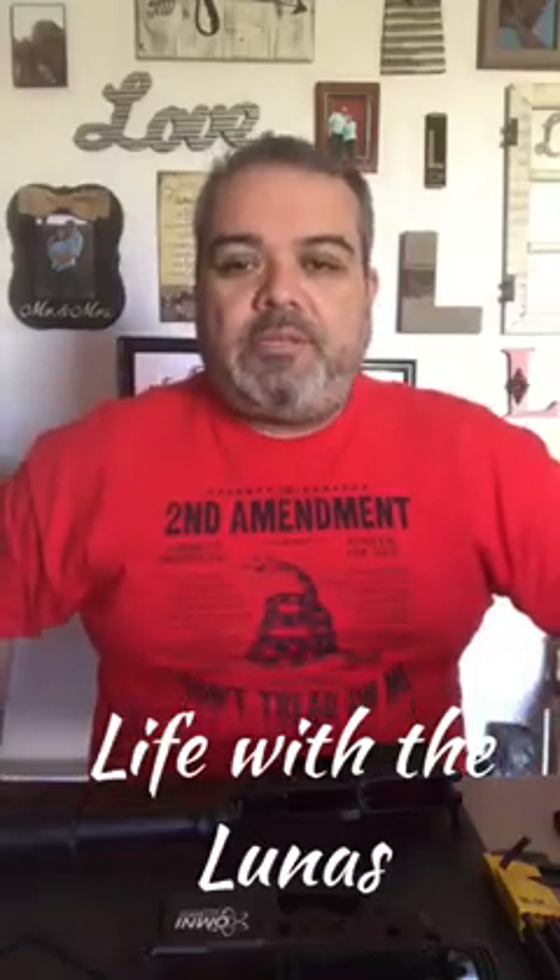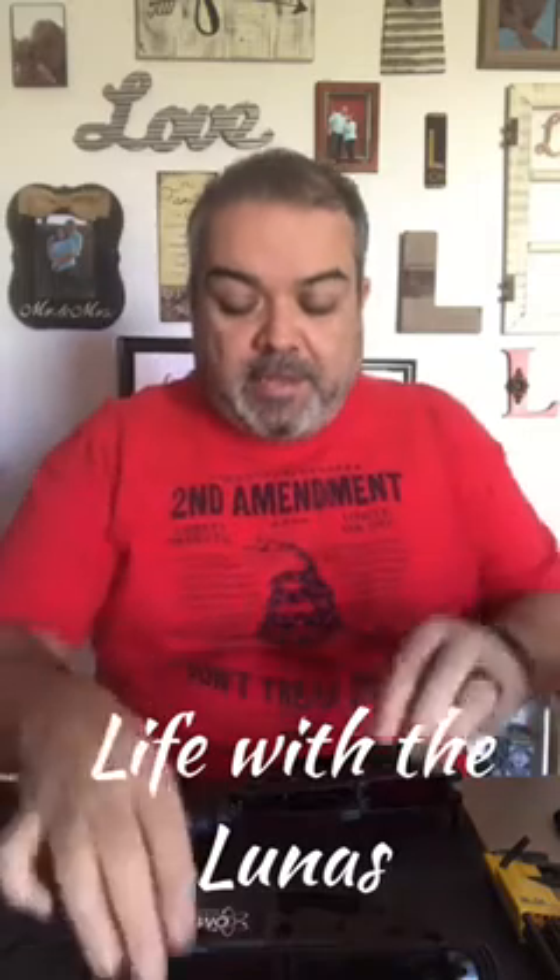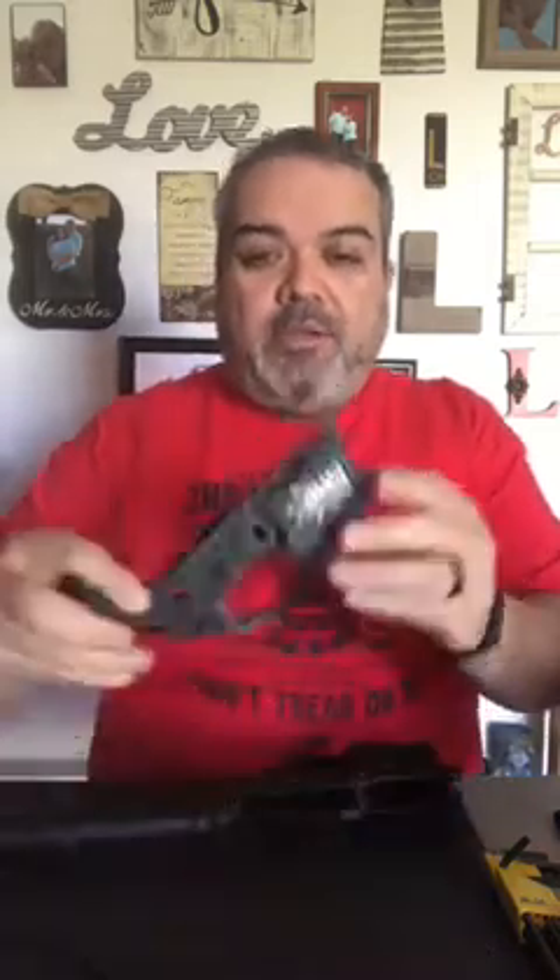Hey YouTube, it's Mandy with Life with the Lunas. The other day I did a color fill on an Omni hybrid lower receiver — it's a poly — and somebody asked me, we didn't get to see the very beginning of it. So today I'm going to do a color fill on this Anderson lower that I built myself.